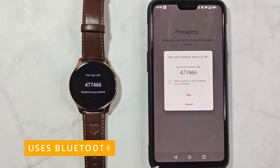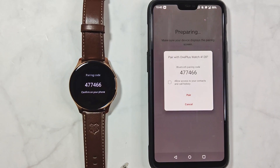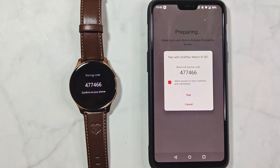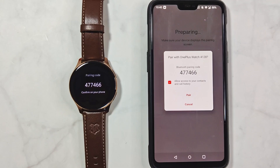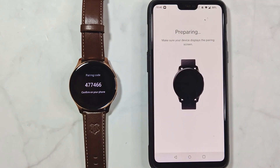The pairing process uses Bluetooth, and this step is just like adding a new Bluetooth device. You do not need to allow contact and call history right away, but further along the process your watch needs that access to make and manage calls. Tap on 'Pair' and within a few seconds the watch will be paired.